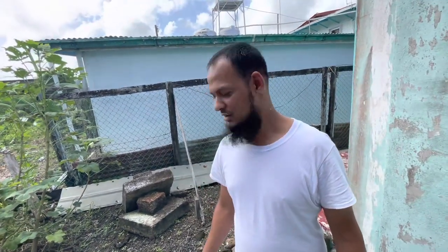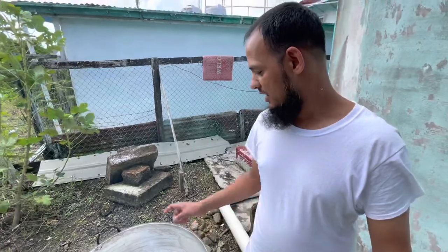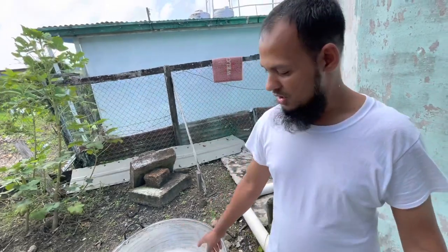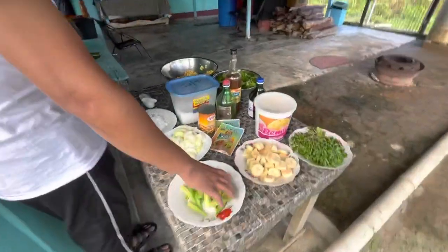Welcome guys, welcome to Cooking with Quasim. Today I'm gonna do a cooking back home — I'm here in Guyana, gonna do some backyard cook-up rice for you. I got some coconut water boiling and I'm gonna cook four pints of rice with this coconut water. I'm just gonna show you some of the ingredients we're gonna use today.